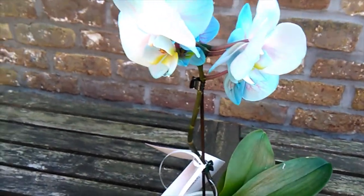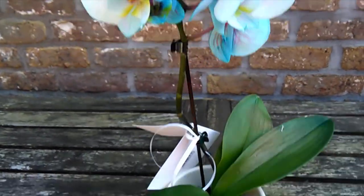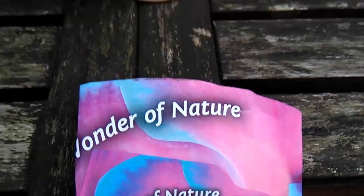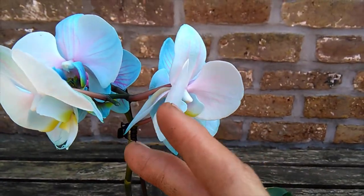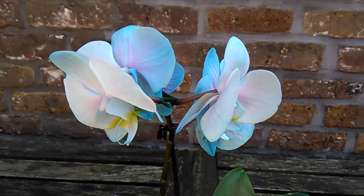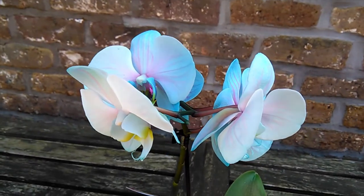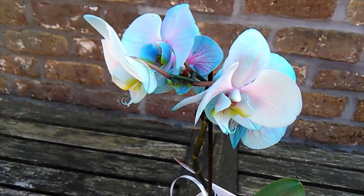But he was just so enchanted by the blue hue to this orchid — wonder of nature, blue, wonder of lies, wonder of bullshit, but never mind. He was just so enchanted by it and he had to get it. So when I explained to him that it was really not real, that this blue was just artificial, he was quite disappointed.